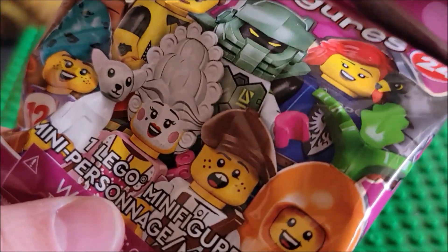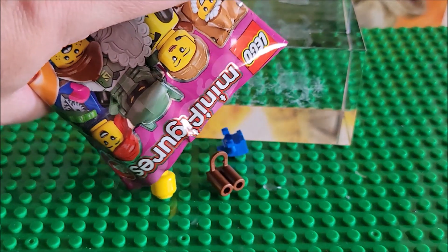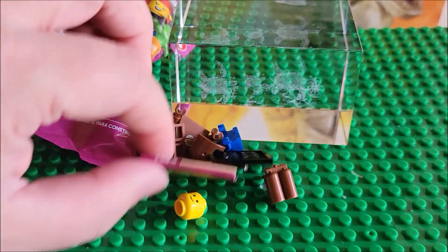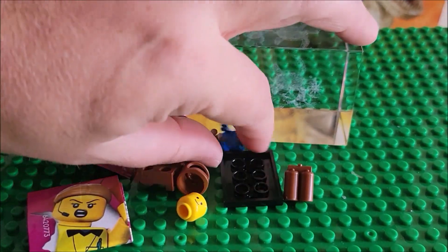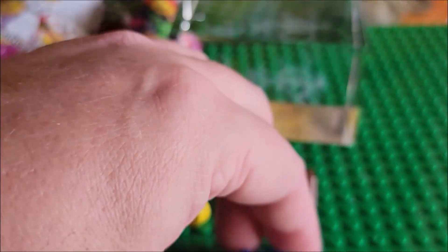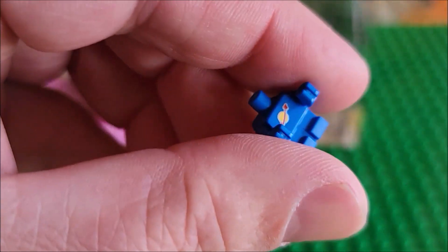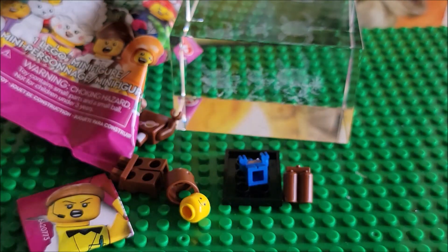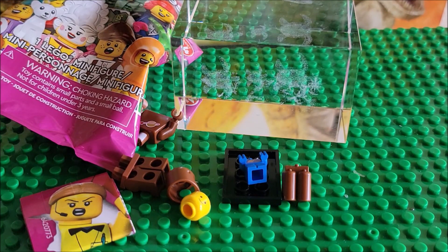We've opened a couple of these already. Let's dump it out and see which one we got. Looking at it right off the bat — we got the baby astronaut! That is fantastic. Here is the little astronaut baby. We're going to do a review and a build of it right now. Thanks for watching and stay lucky.